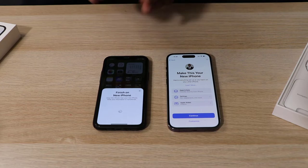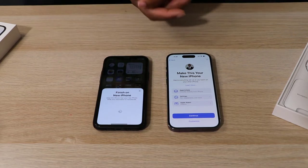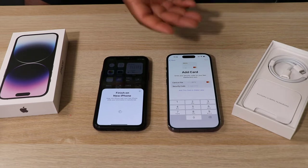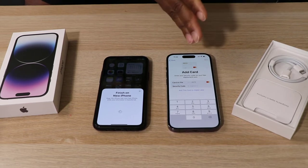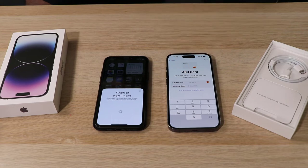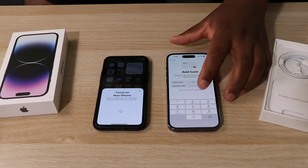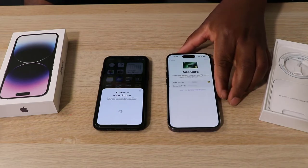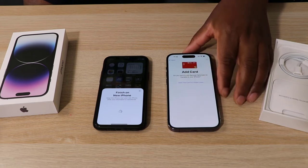For security purposes, your Apple Wallet cards will require you to re-enter the four-digit PIN to re-add each card. I have multiple cards on my Apple Wallet so we can do that later.